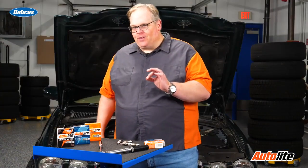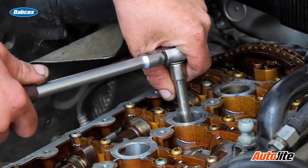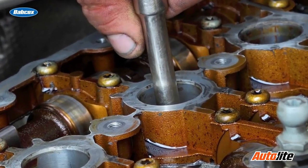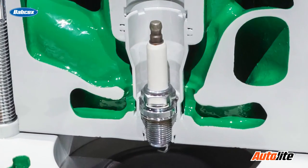Why you need to know this is because when you install a brand new spark plug, it is critical that the hole it goes into is free of debris. If you have just a little tiny piece of dirt, maybe a little oil, that's going to change the torque specification. So you need to make sure that hole is clean and free of debris, because if you don't, it's going to change the torque value of the spark plugs.